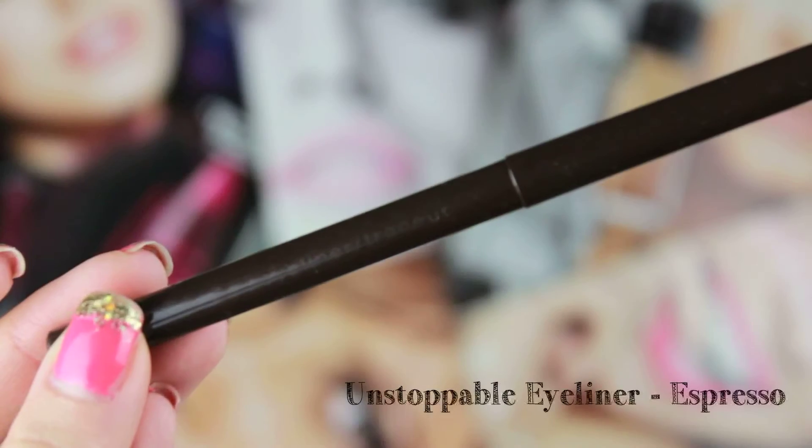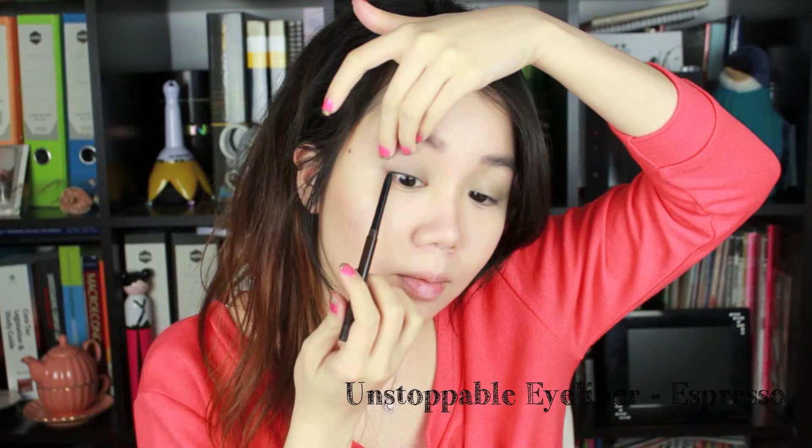For the eyes, I'm applying the Color Tattoo in number 15 called Audacious Asphalt. I'm applying a thin layer first because I find that a second layer really pops. While waiting, I'm applying the Unstoppable eyeliner in Espresso around my waterline.